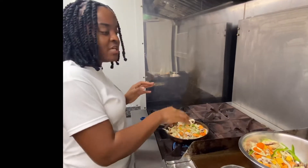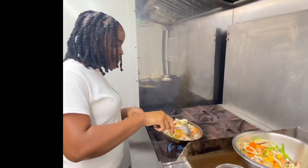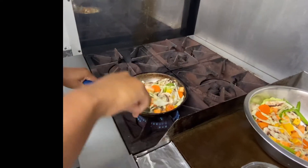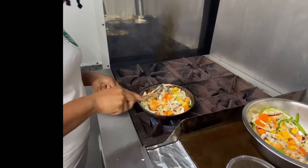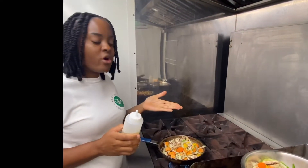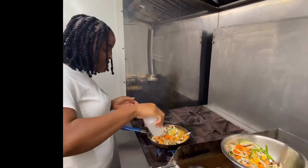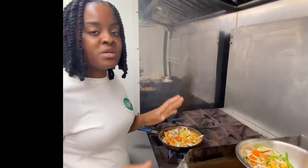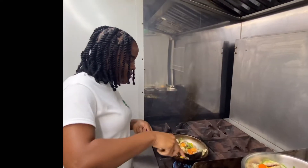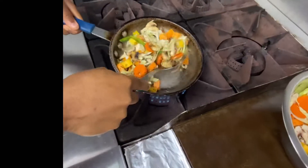You could use bottled garlic, but the fresh is always the best. I'm going to get my spoon and mix it. If you see that it needs a little bit more oil you can always add it, but you don't want it to be too oily. I'm going to add some coconut oil — this gives the vegetables a nice flavor. I don't want it to be too moist. We can see that everything is cooking down and it looks very nice.